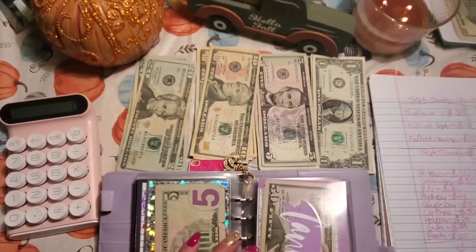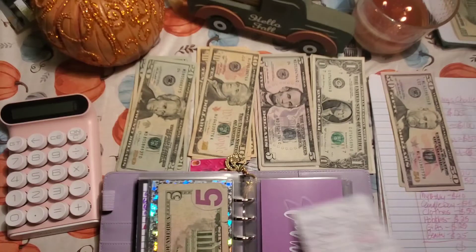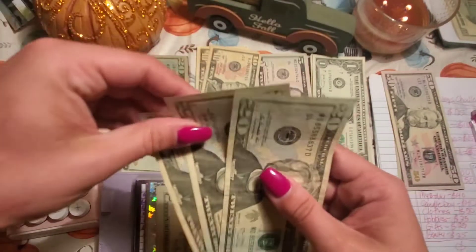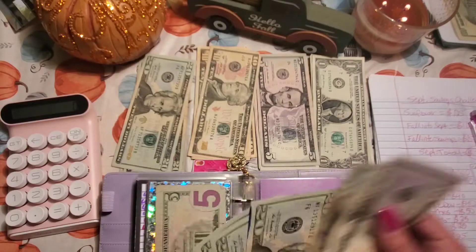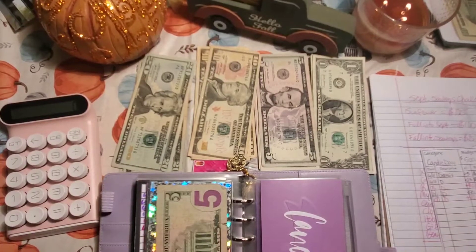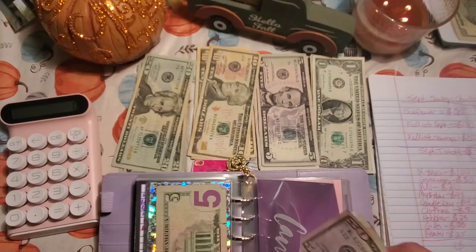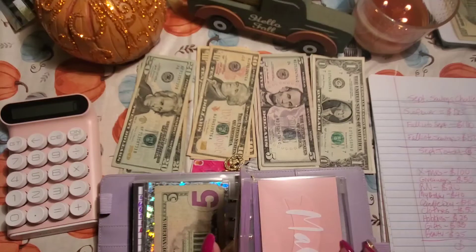Next envelope I'm going to stuff is candle day. Candle day currently has $90, and we're going to put $40 in there — two $20s. So now we have $50, $70, $90, $110, $130. The goal tracker says $500 for this envelope, but I'm thinking $200 to $250 would be perfect. For those who don't know, candle day is a huge Bath and Body Works candle sale in November — I love their candles.